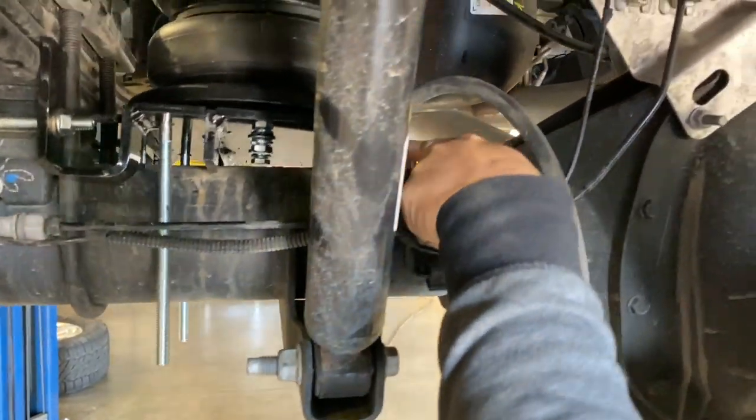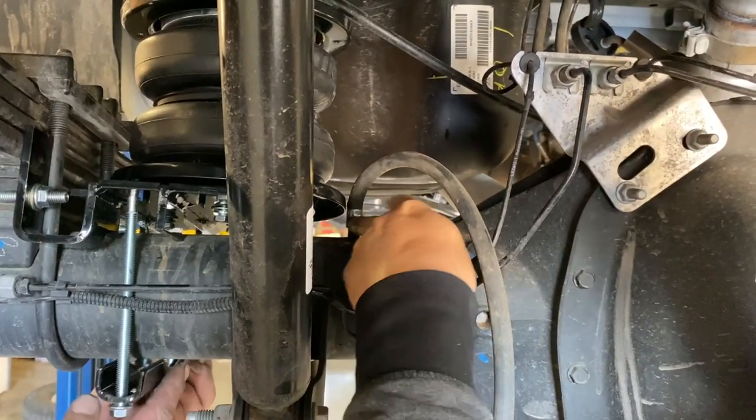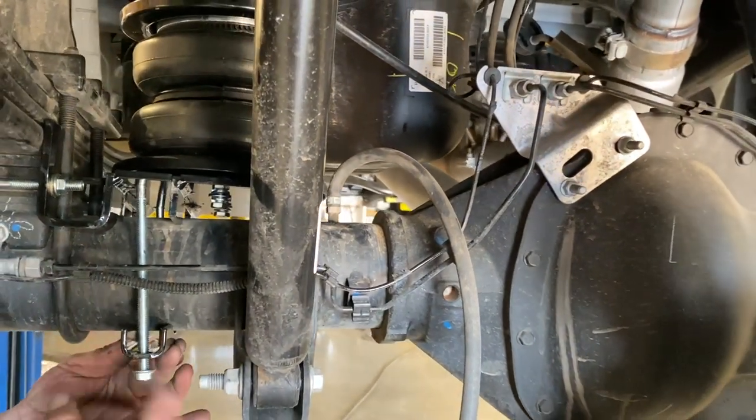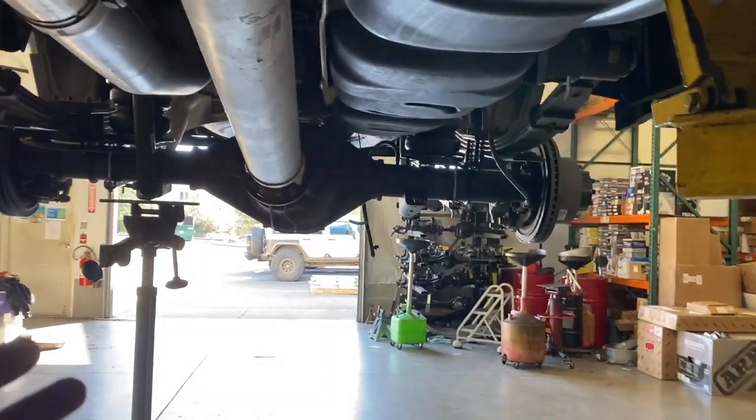On the driver's side you want to be careful because your diff vent tube is right here and it's very, very close. So when you tighten everything down, make sure you don't come down on that and bend the brass or cut it. Once it's all tightened down it should be good.